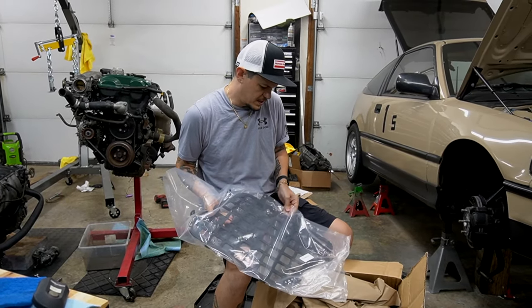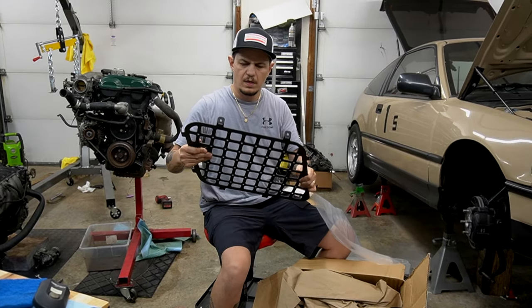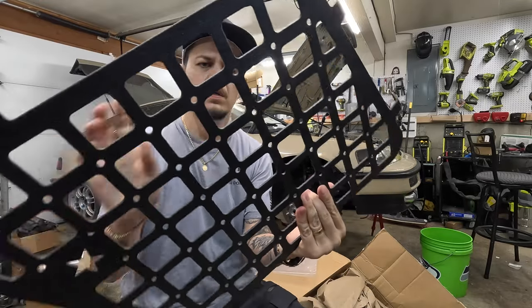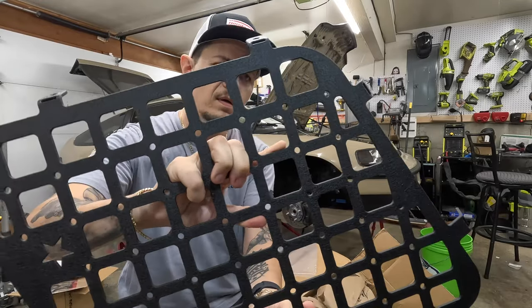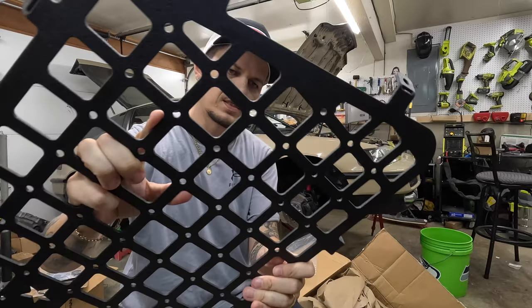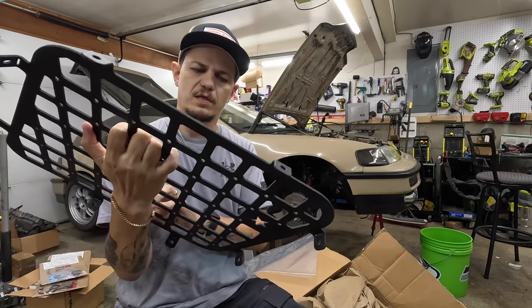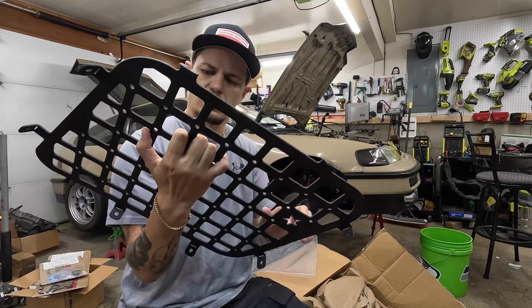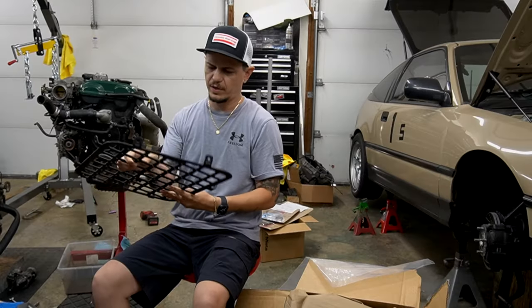This is my first time seeing it in person. It is coated with some grippy protective coating — this actually seems pretty awesome. It's thicker than I expected, so I see why it costs as much as it does. And it's got this star for HRG.